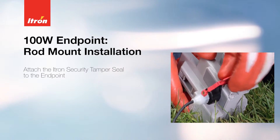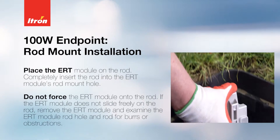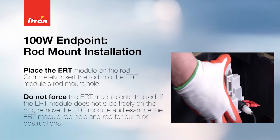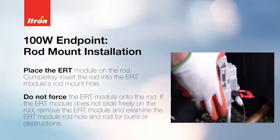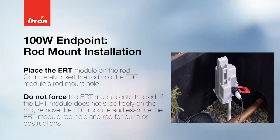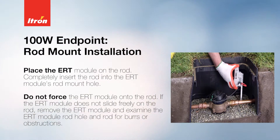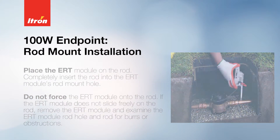Attach the Itron security tamper seal to the endpoint. Completely insert the rod into the ERT module's rod mounting hole. Do not force the ERT module onto the rod. If the ERT module does not slide freely on the rod, remove it and examine the rod hole and the rod for burrs or obstructions.